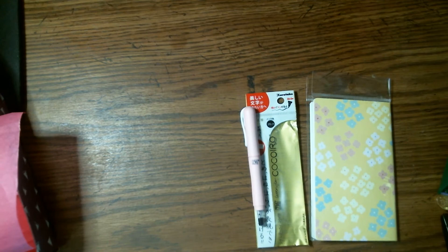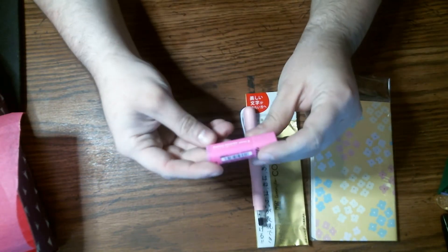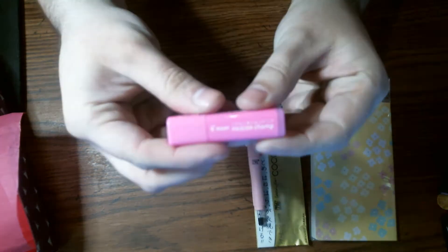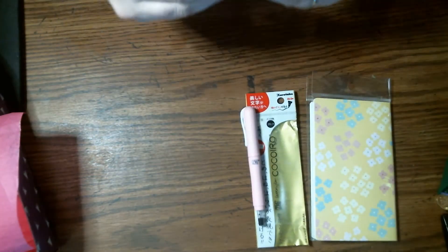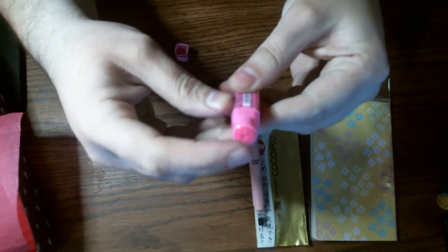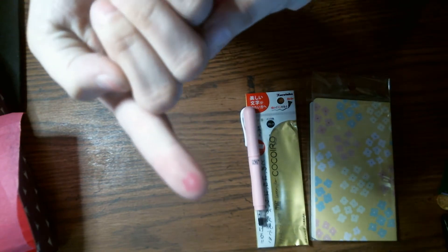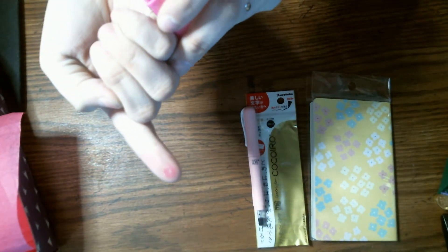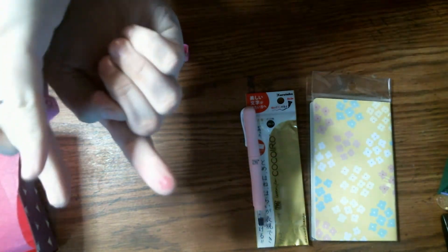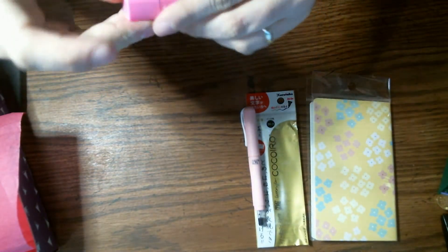The next thing I'm pulling out is this little tube that says friction stamp. It's a little stamp, and it stamps like a flower. Yeah, it has a little flower. That's cute.